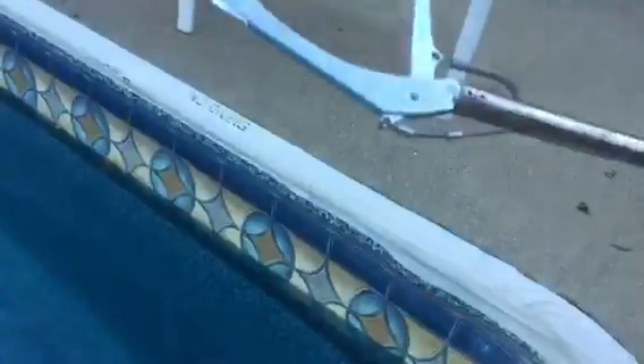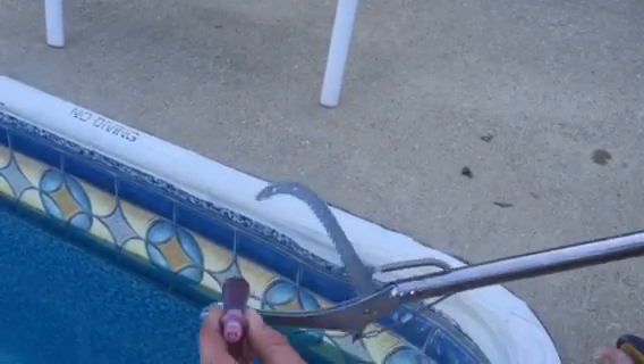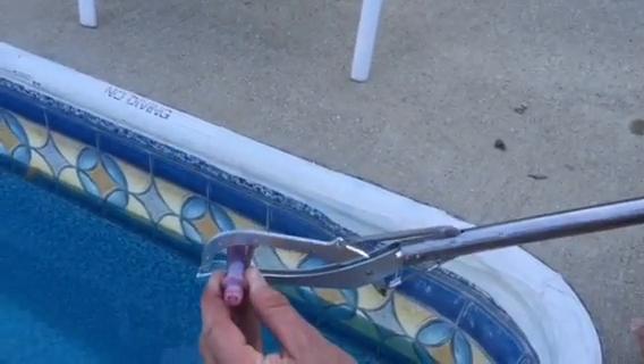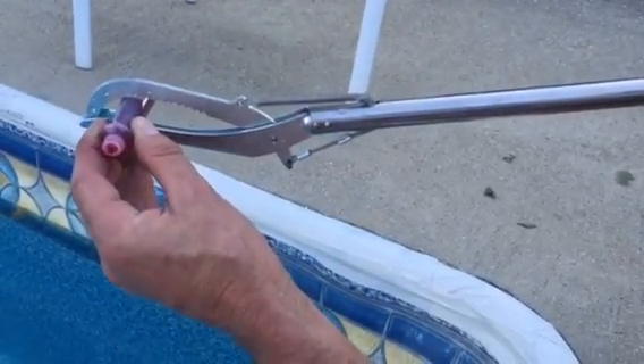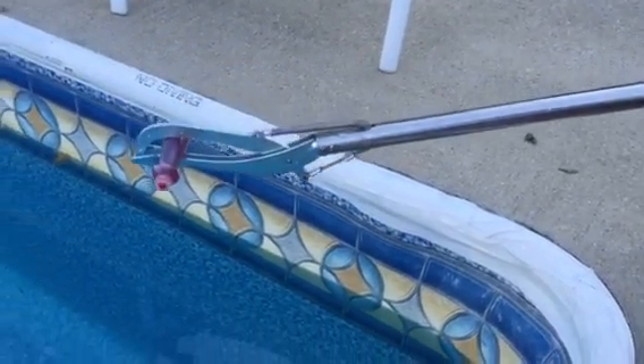How to find a leak in a pool liner. I got this little snake catcher — it's friendly for catching snakes, but it's also good for helping to find pool leaks. You just sit there and it holds pressure when you pull the trigger. It's sort of like something you'd find at the Dollar Tree, but this one actually holds pressure.